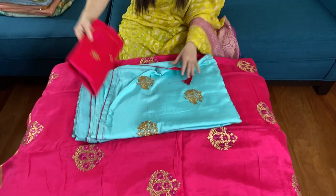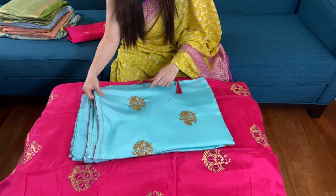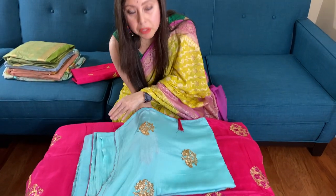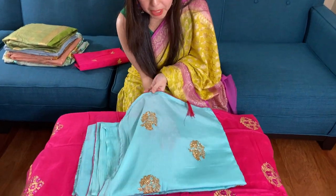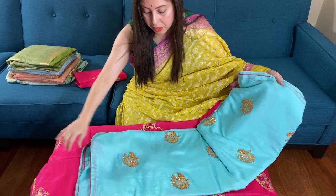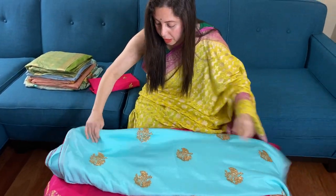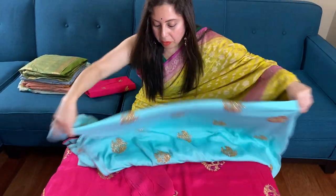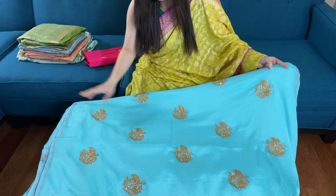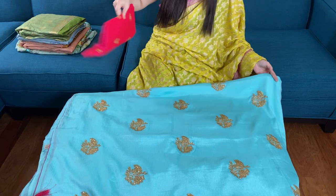This is crepe embroidery again — this is a chiffon crepe. These are not transparent, as you can see; you won't be able to see my hand underneath with the embroidery. This is aqua blue, a very lightweight sari. These are in the designer section of the website, the designer party wear saris.